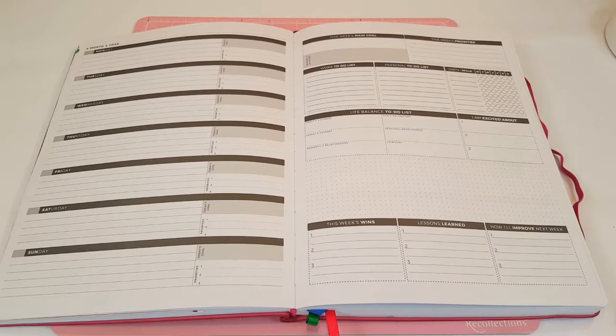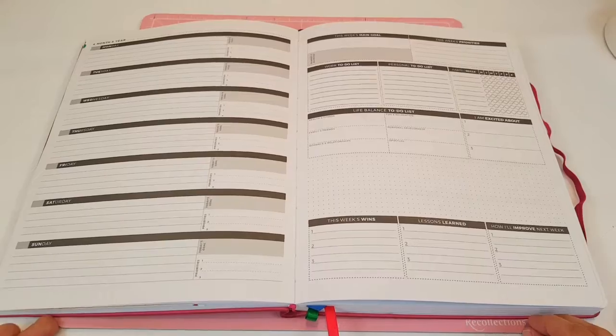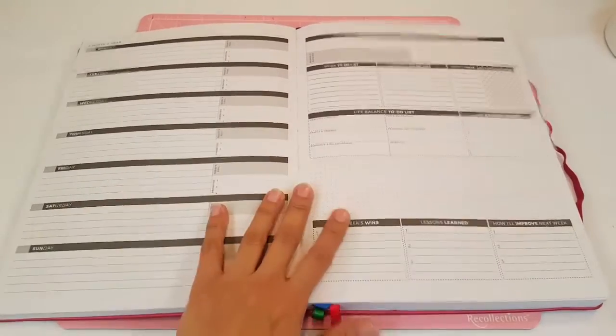Hey guys, welcome back to my second plan with me for today. We are going to be planning in my Clever Fox Planner. For those of you guys that don't know, Clever Fox Planner is a company that sells planners, bullet journals, weekly planners, daily planners, monthly planners, and they have a lot of new colors out now so you guys should definitely go check them out. I do have a coupon code with them and a link down below, so if you guys are interested in checking out these planners, definitely do so. I'll leave all that information down below but let's go ahead and get started.